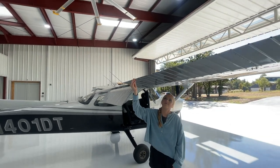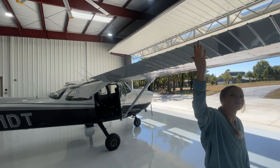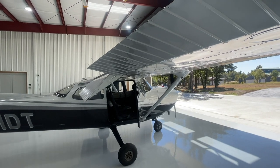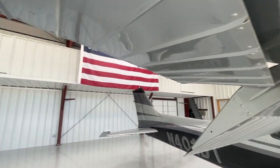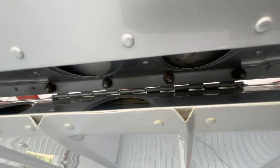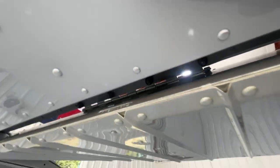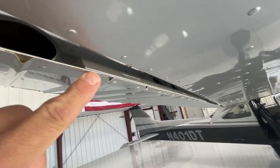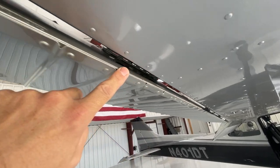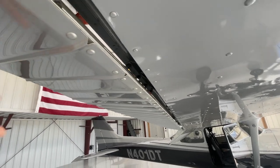Now we're going to check the aileron. Make sure it moves freely up and down without binding or any odd noises. One advantage of checking flight controls while outside is that you can hear if anything's binding, which you can't necessarily do from inside the cockpit. The aileron is held on by three piano hinges — check each hinge and make sure the nuts are secure. The Cessna also has a counterweight on the outboard edge of the aileron; make sure that is there. Be careful never to stick your fingers near the hinge gap, as the wind or someone else could move the aileron and pinch your finger.